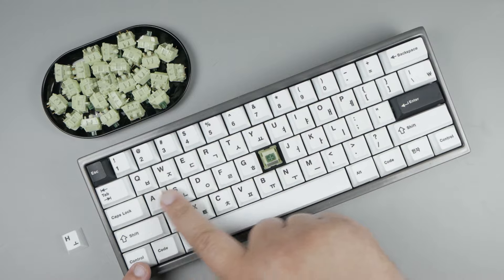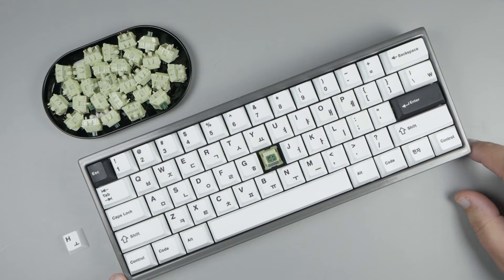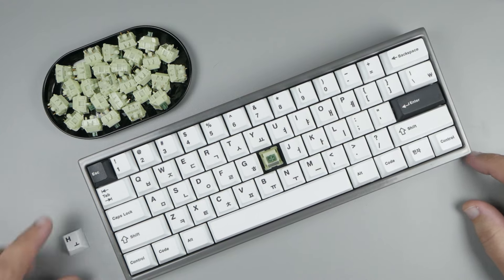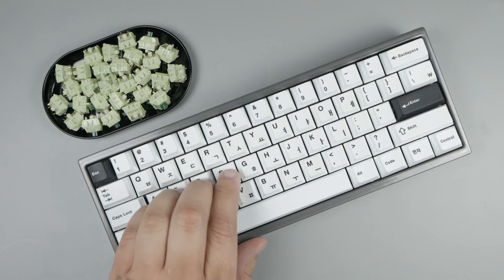Keycaps are on. We're using ePBT keycaps on a Bakken Echo 60. It's completely stock — all sound dampening has been removed so we can have a full stock out-of-the-box experience. With that done, let's have a listen.